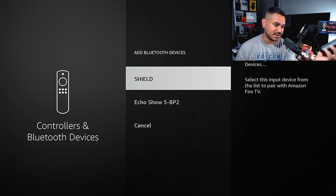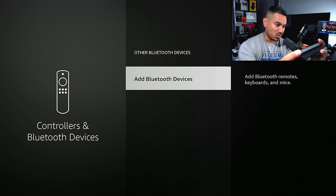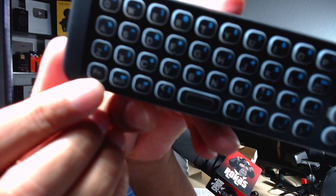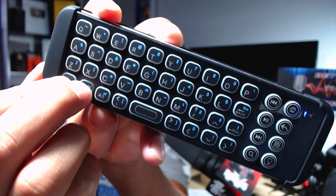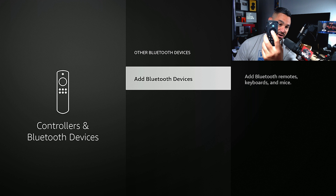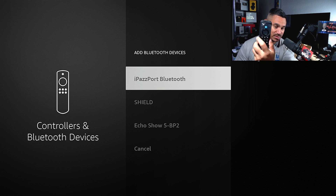Select Add Bluetooth Devices and give it a second to populate. Nothing popped up yet because the keyboard isn't in pairing mode. According to the instructions, you have to hold the FN button and then hold the BT button next to it. The blue light on the far left will start flashing. Then go back and click Add Bluetooth — and there it is: iPassport Bluetooth pops up.